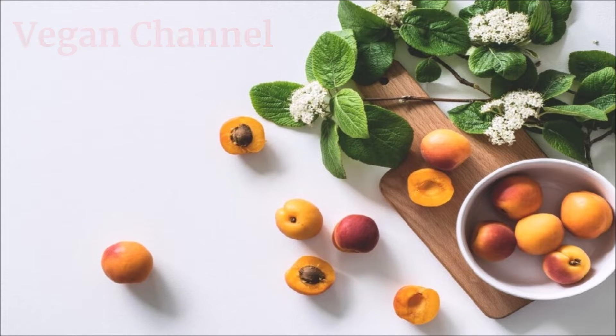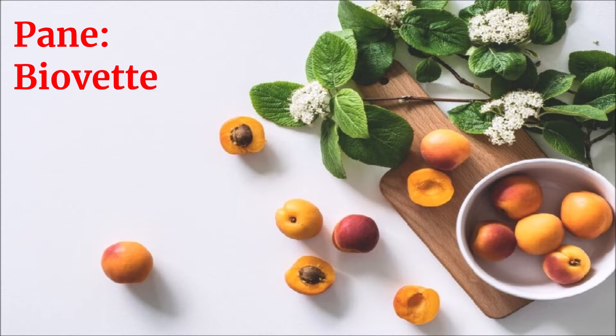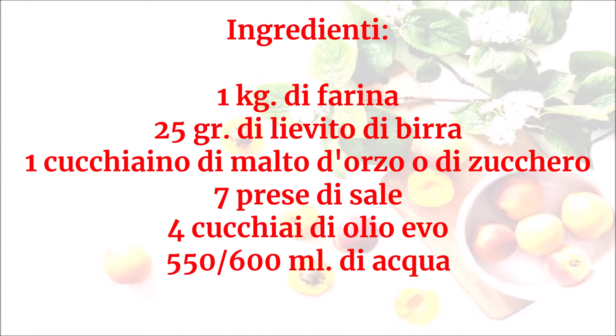Vegan Channel - la ricetta per una vita sana e felice - presenta: pane biovette. Ingredienti: un chilo di farina, 25 grammi di lievito di birra, un cucchiaino di malto d'orzo o di zucchero, 7 prese di sale, 4 cucchiai di olio EVO, 550-600 ml di acqua.